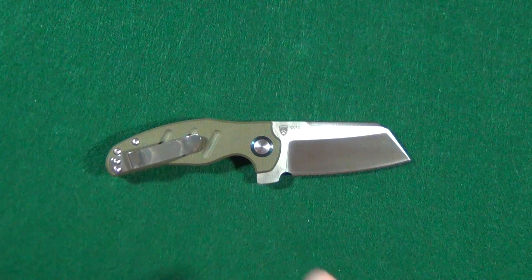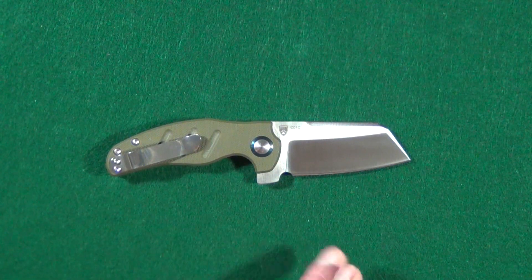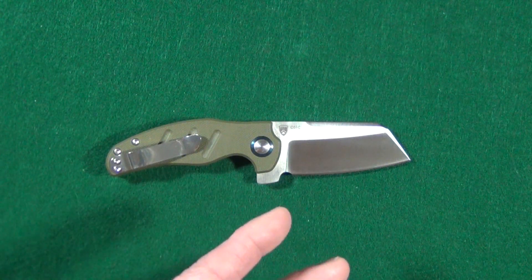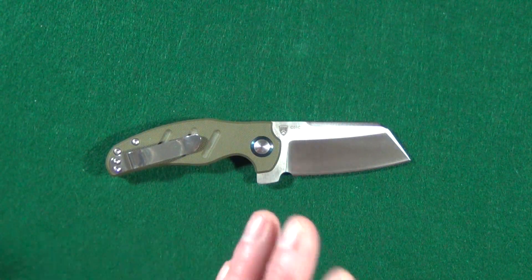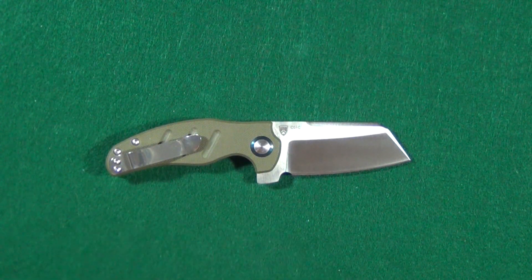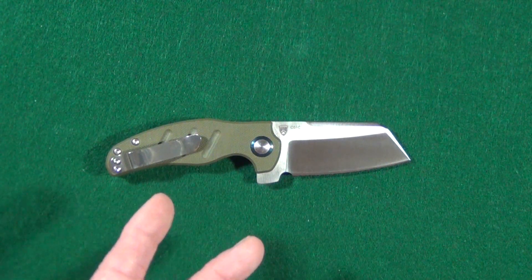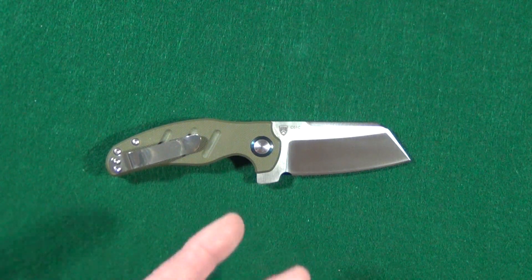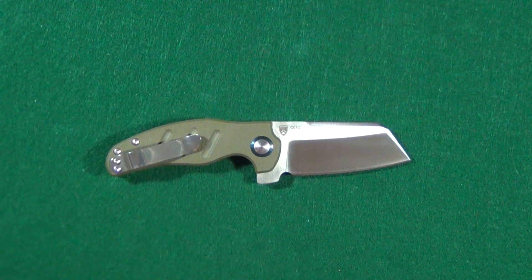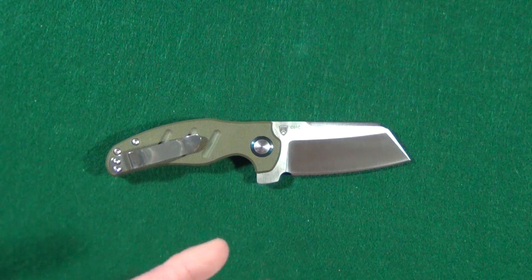The sheep's foot blade gets its name because it was originally used to trim the hooves of sheep, and not because it actually looks like a foot of a sheep. A great example is the QSP Worker. The modern-day sheep's foot is also used for rescue knives since it doesn't have a pointy tip, preventing accidental piercing — because stabbing someone you're trying to save would be a little counterproductive.